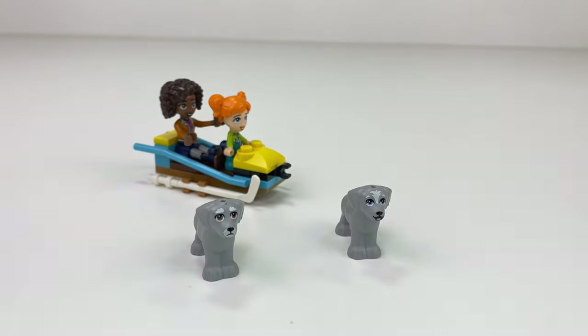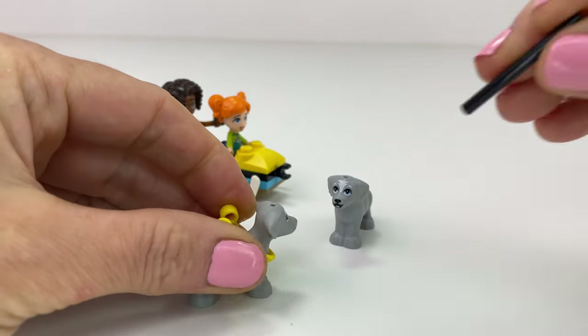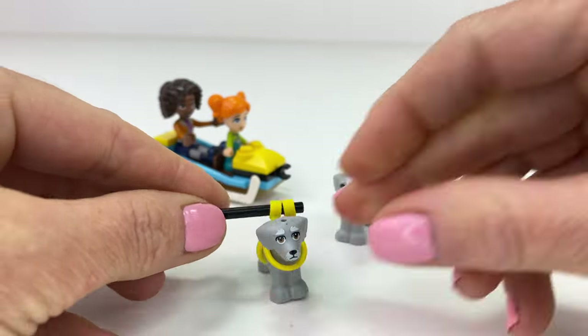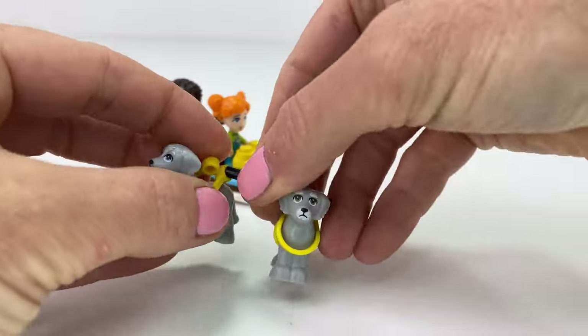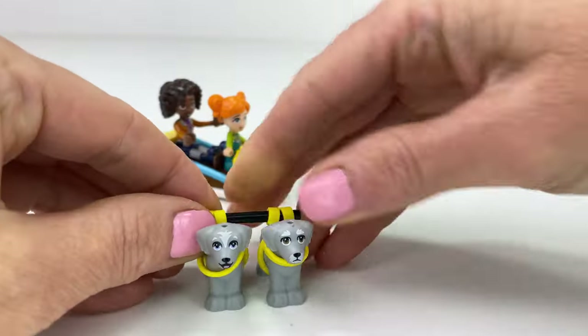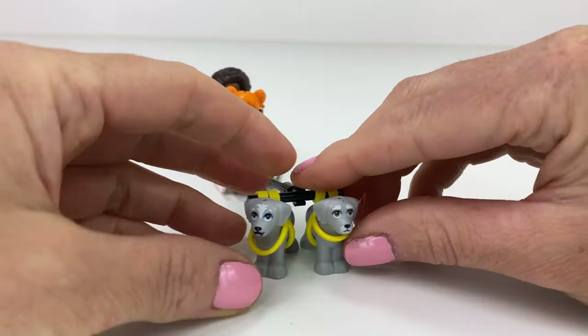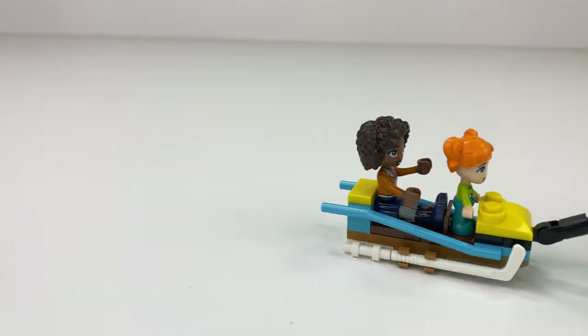We need something to pull it along, and we've got these two puppy dogs. They've got these really cool bendy harnesses, so I'm just going to stick it on there. We've got a little sad grumpy old dog and a happy young dog who is going to pull everyone along. Just pop it on properly and off they go.